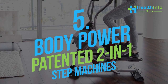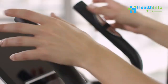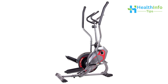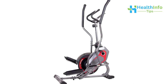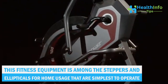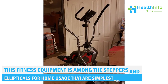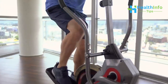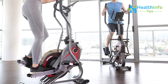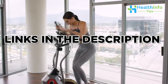Number 5: Body Power Patented 2-in-1 Step Machines. As you step, the curved crank's constant tension on the X and Y axes prevents dead zones from forming. You may maximize the use of your cardio exercise equipment for at-home workouts with smooth motion and effective operation. This fitness equipment is among the simplest steppers and ellipticals for home use to operate. You can maximize the effectiveness of each session with its small, useful, space-saving design. Designed and tested to support 250 lbs. The link to the product is given in the video description.